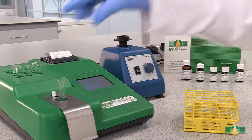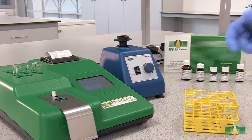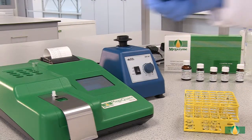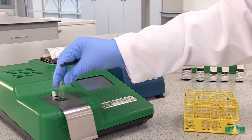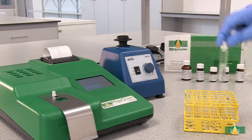After 3 minutes, record the first absorbance reading, A1, at 340 nm for all of the assay tubes. In this demonstration, we are using the MegaQuantWave spectrophotometer set to read at 340 nm.